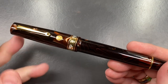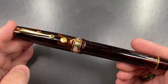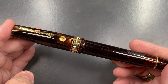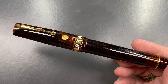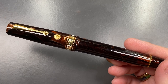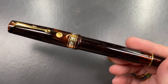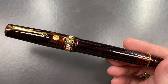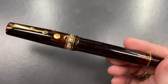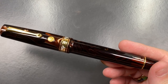This is the Armando Simoni Club Bologna Extra, Egyptian Series — King Tutankhamun. It's a limited edition, one of 88 pens worldwide, and it comes with a medium flex nib. I believe that is a 14-karat gold nib; we'll have a look at that in a moment.